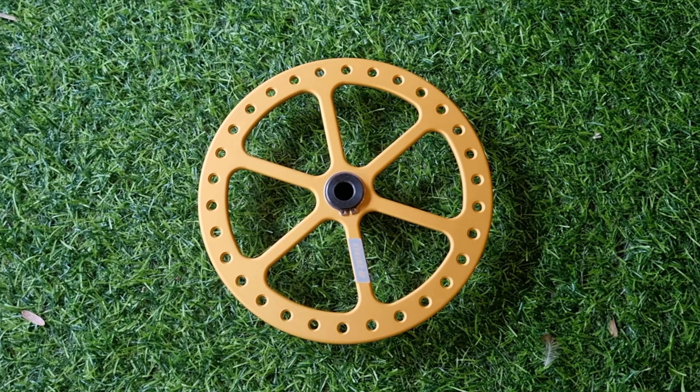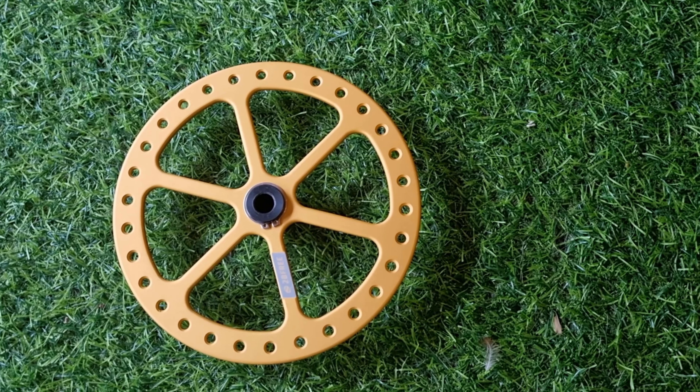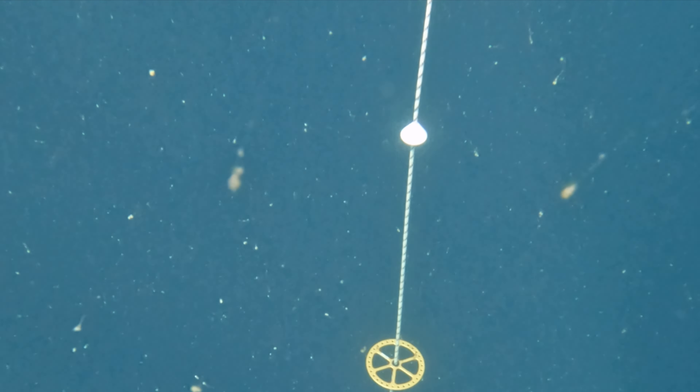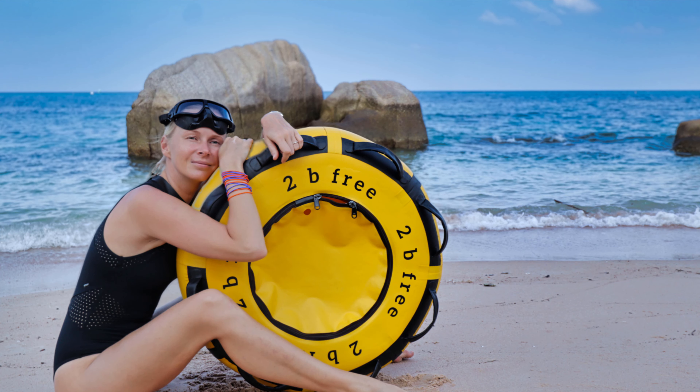The verdict: it's a great tool to prepare for competition and get experience dealing with tags. It's light, durable, and doesn't create much drag when pulling the rope up, so it's not compromising safety during regular training sessions. The company making these plates — 2BFree equipment — is a reliable company making one of the best pulleys and buoys, which we've been using for many years. We are completely satisfied, and they also have great customer service.